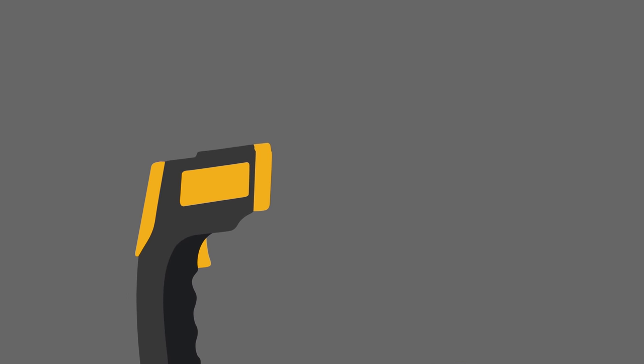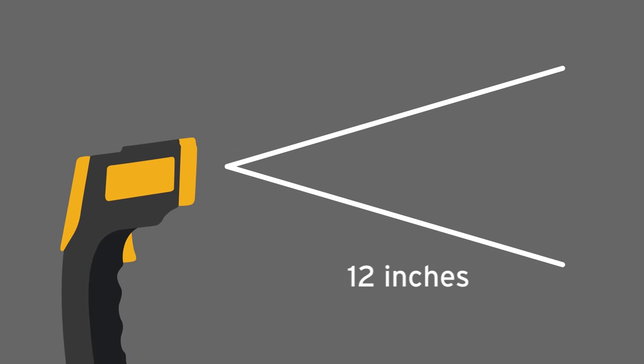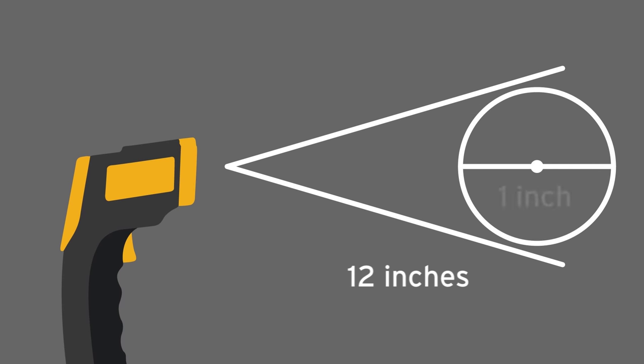Keep in mind that the 774 has a distance to spot ratio of about 12 to 1. That means for every 12 inches between the LaserGrip and the point of measurement, the measurement spot diameter increases 1 inch.